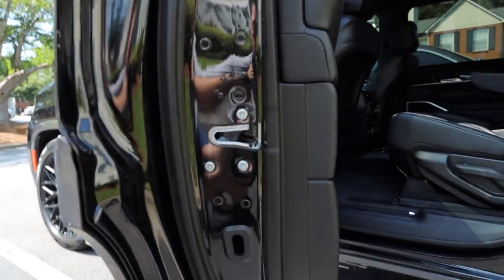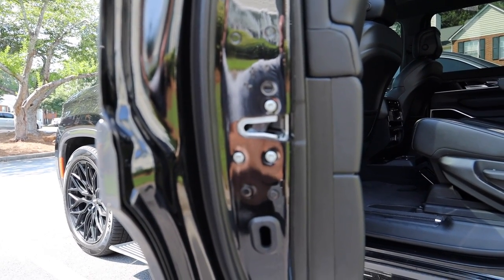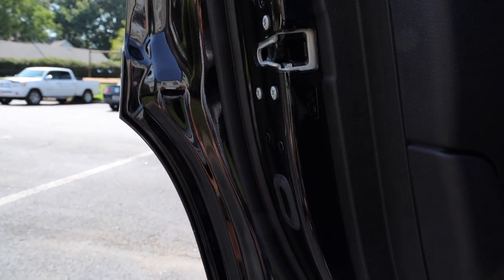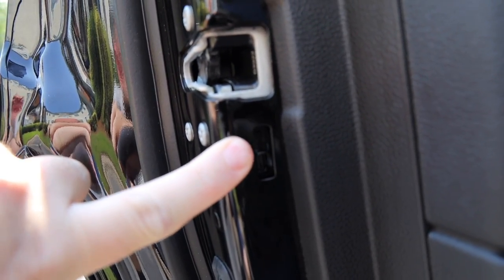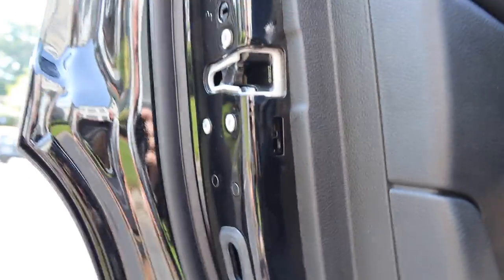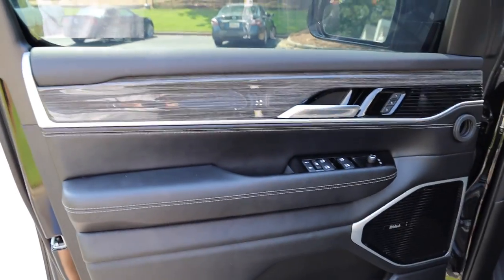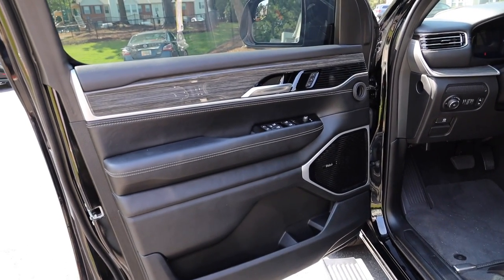For the rear door, a lot of people get confused — they see a lock right here, but that's actually your child safety lock. If you've got kids in the back and you don't want them to get out, you can lock that so they can't exit from inside. The actual keyhole is right here underneath the latch. You stick your key in there and toggle it up or down to manually lock or unlock the rear door.